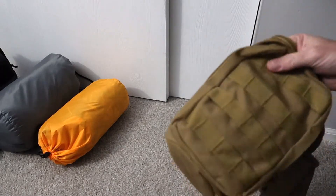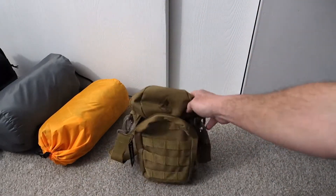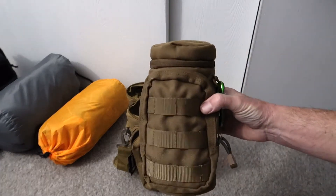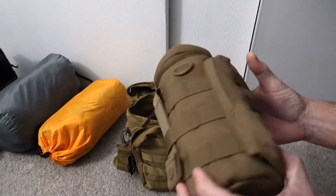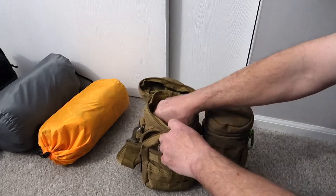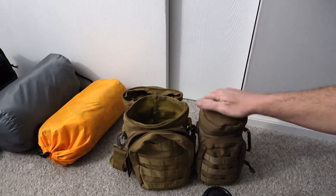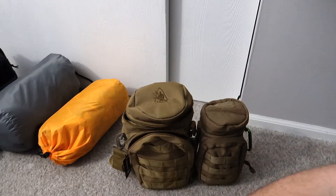Let's go over the bag a little bit. I have the Condor H2O bottle bag — the very common one, a lot of people get these, they're inexpensive. You can see the size difference: the Pathfinder School SRO bag is quite a bit larger. You could almost fit the Condor bag inside the Pathfinder bag — quite a bit of difference there.